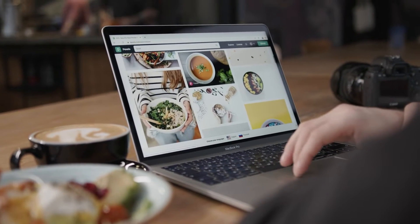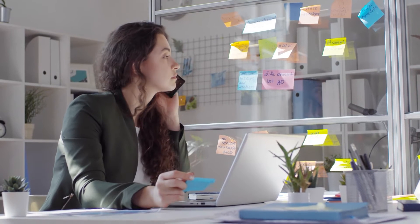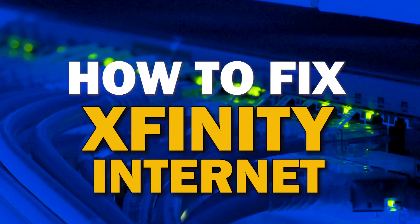When you have good internet, it makes life a lot easier. However, most internet services are not immune to issues. You may experience slow speeds and disconnects. Here are some troubleshooting steps that you can try before contacting customer service representatives. In today's tech video, I'm going to show you how to fix your Xfinity internet if it isn't working correctly.